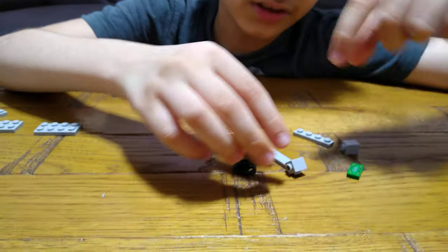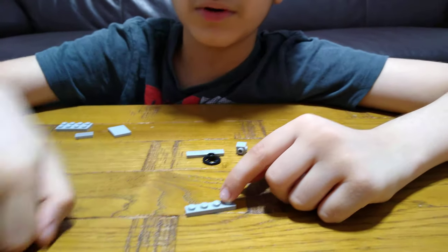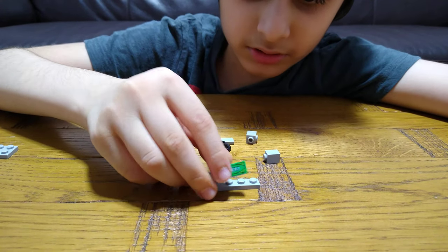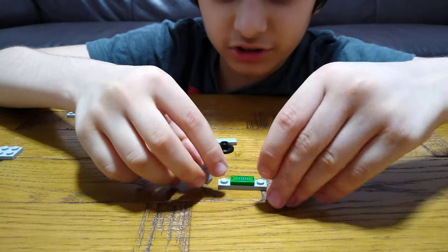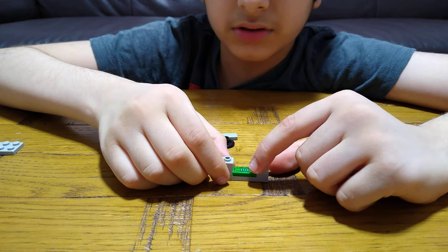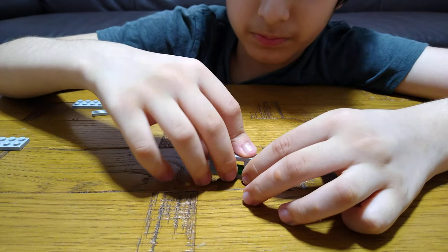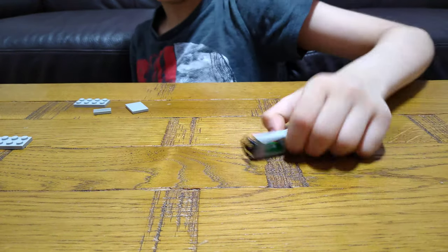First you need a one-by-four plate like this, and then a two-by-one flat tile piece, and then one one-by-one brick with no studs, and then one with studs, and then you get this one-by-four tile plate.